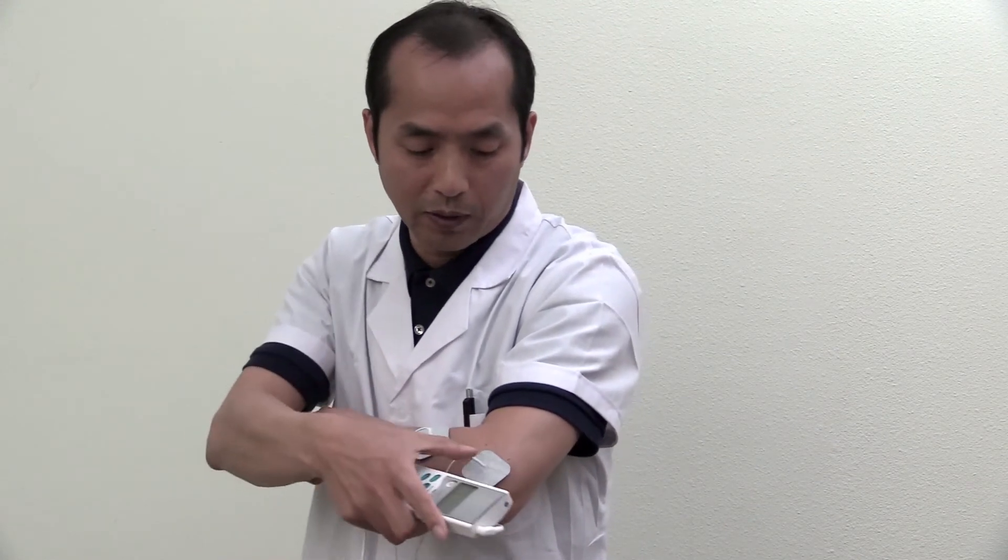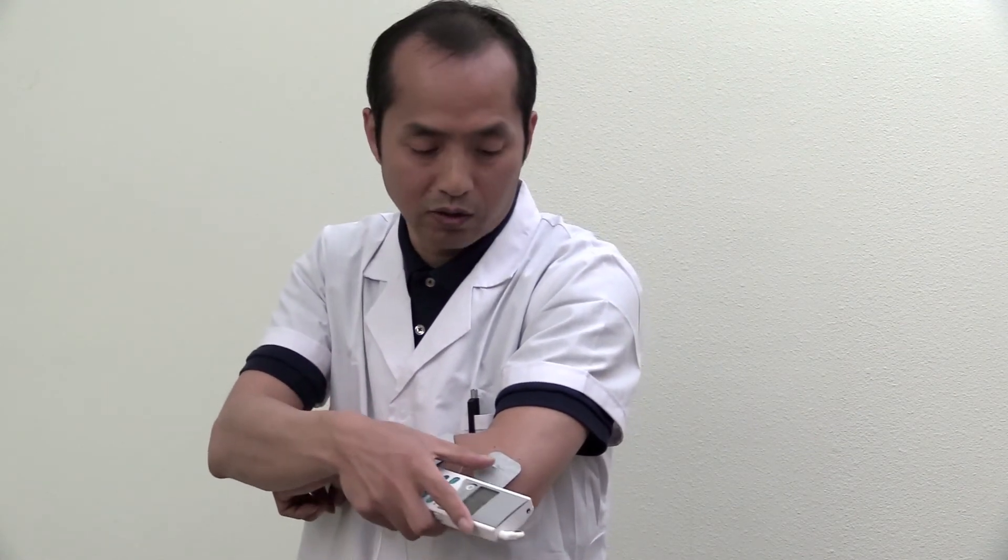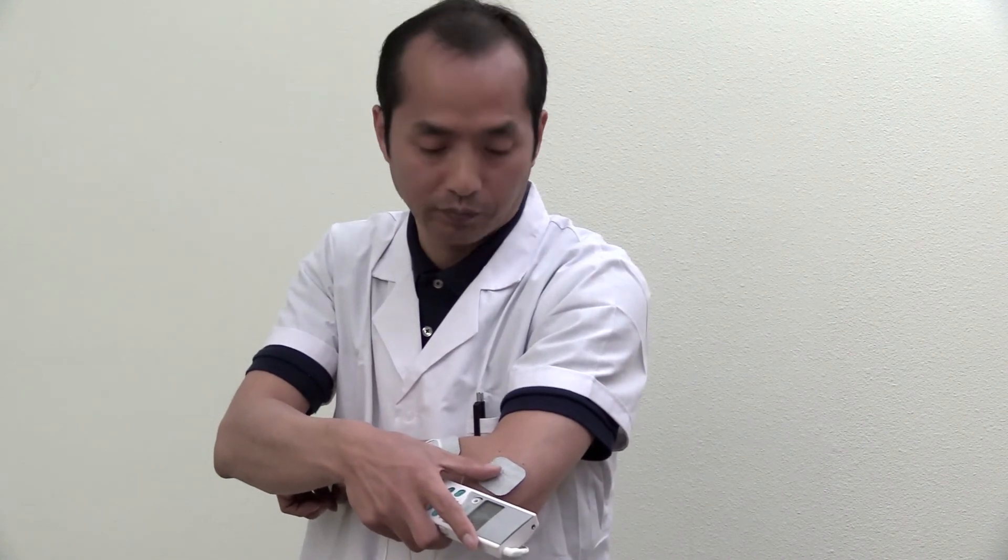You have to feel it on this spot. If you don't feel the jumping, moving, or pulsing on this most painful spot, you need to re-adjust the placement. It's very important that the pad lands on the most painful spot.